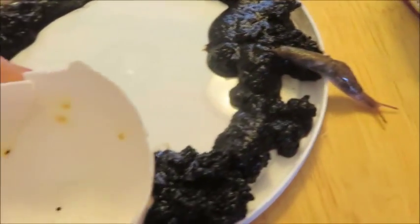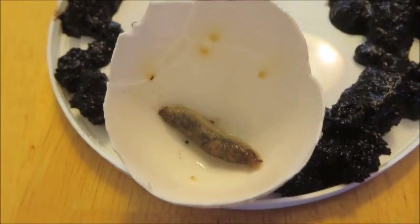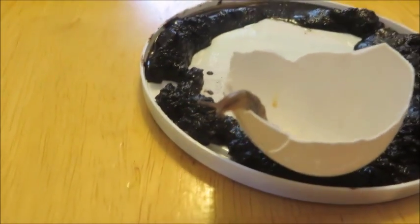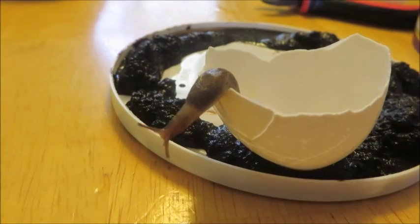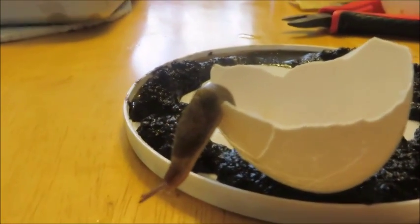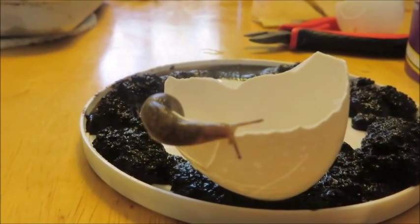I've grabbed a couple of eggshells; they say slugs don't like crossing eggshells. I was thinking I might just put him in it and see if he beelines straight out or goes in circles a few times. I've dried off the eggshell and the slug a little bit. Let's see if he can go straight down over the edge. It's probably not going to do anything even if you lined your entire garden with them — he's actually decided he's just going to walk along the top of it.